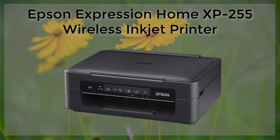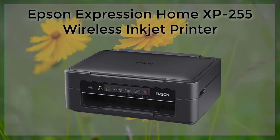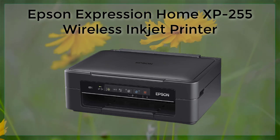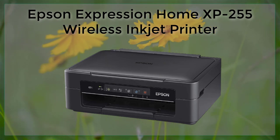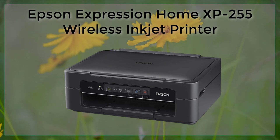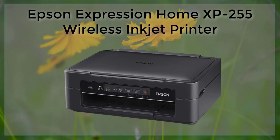In terms of ink cartridges, the Epson Expression Home XP255 uses 4 individual ink cartridges — black, cyan, magenta, and yellow — which is more cost-effective than tricolor cartridges, as you only replace the color that runs out. Epson's own ink cartridges are compatible with this printer, and they're reasonably priced.